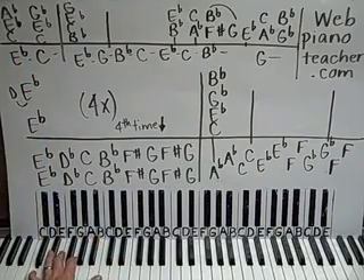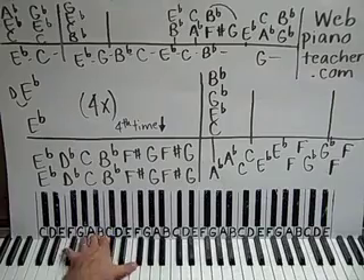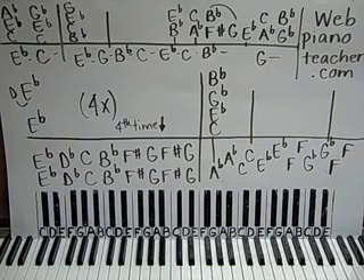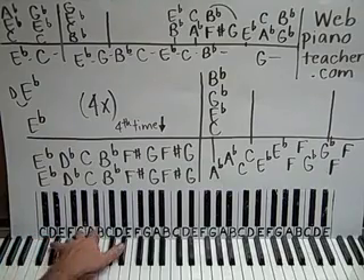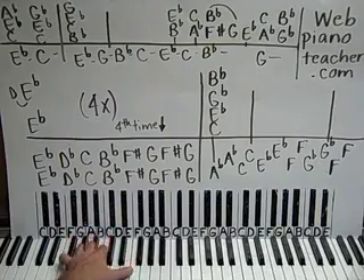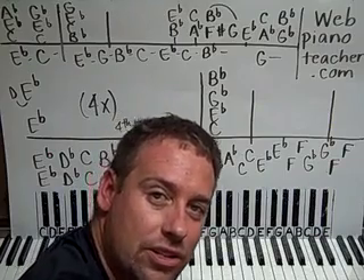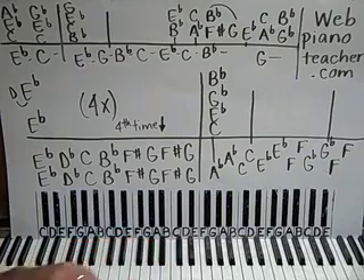And then here we get that D. Now that is difficult to do. So if you have problems doing that, you can just do single notes, or you can just play octaves. But what I hear in the recording is the full walking line — it is difficult, and as most things are, they're difficult at first and then they get easier. So just give that a try there with your left hand.